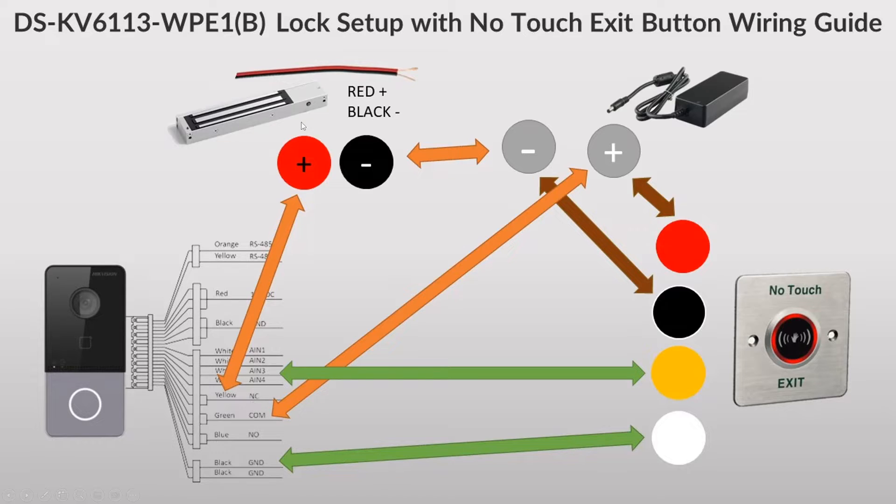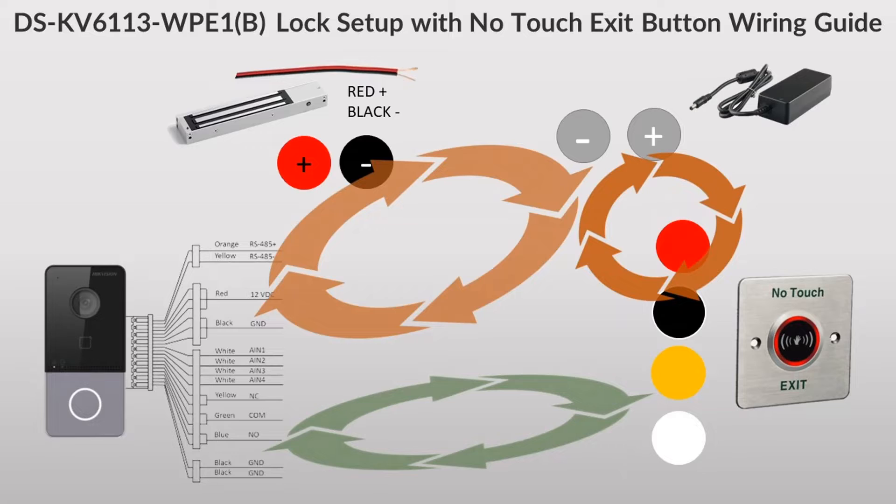What makes the no-touch exit button different from a push button is that it needs power. So we have our mag lock connected to the yellow cable which is normal closed - normal closed to the negative, and the positive to green common, so essentially we go from normal closed all the way around to common. On the no-touch exit button we use AIN3, which is the common port for exit buttons, and that loops back to the ground. I've done a flow diagram to make things simpler - essentially you're creating three loops.